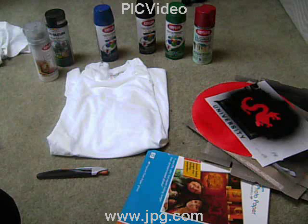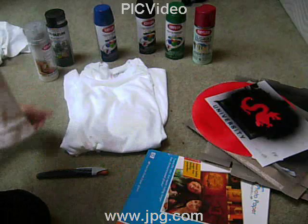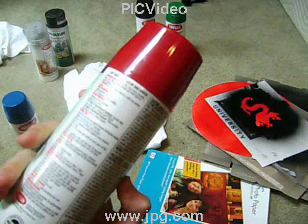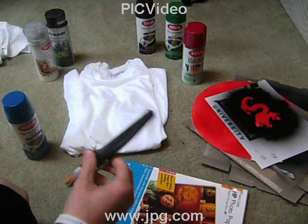First you're going to need a blank t-shirt. I bought a three-pack for ten dollars, not that bad. Next you're going to need some spray paint. You want to get some that says you can use it on fabric, but I use this one that says Fusion for Plastic. It doesn't say you can use it for fabric but it still came out pretty well. You're also going to need some photo paper or cardboard for your stencils, an exacto knife, and of course some stencils.